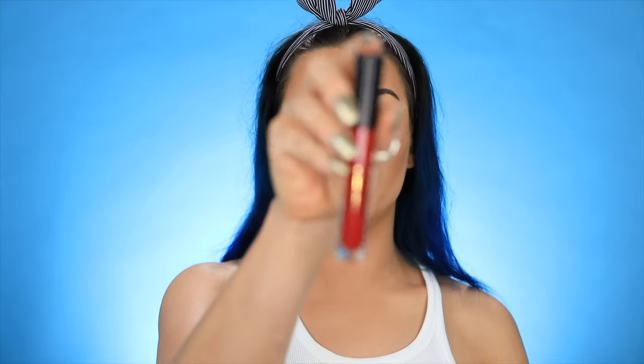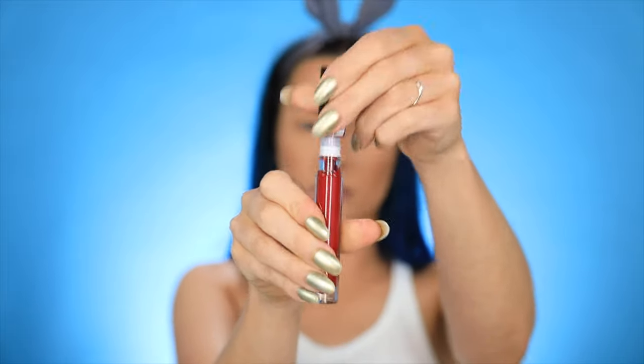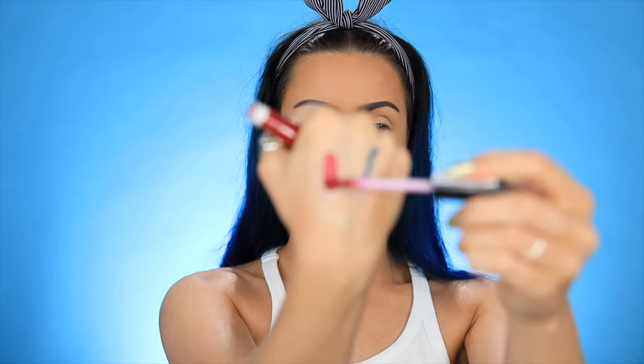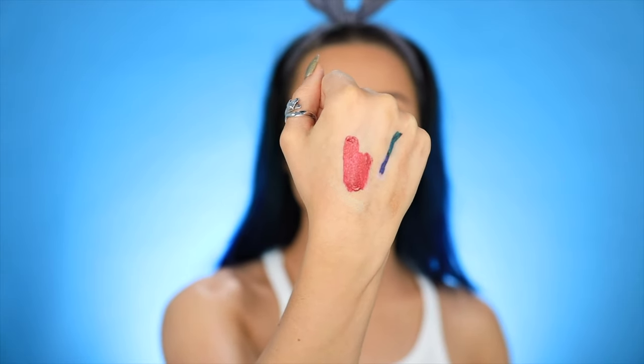Next up we have a lip gloss in the shade Fight For It, so it looks like this is like a glittery red — a true red with some pink sparkles in there. This looks like a blue-based red so it'll make your teeth look really white.